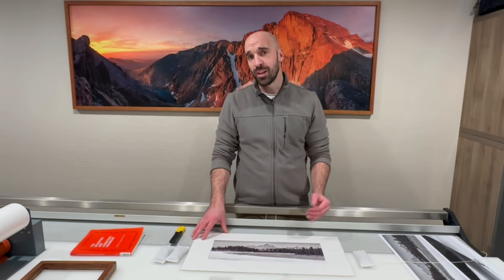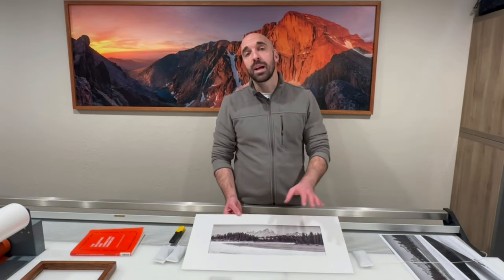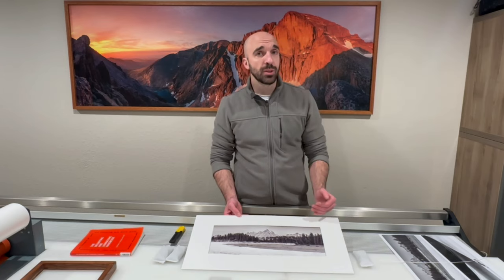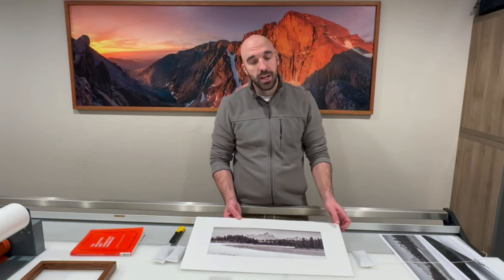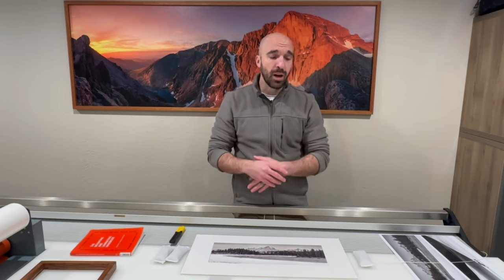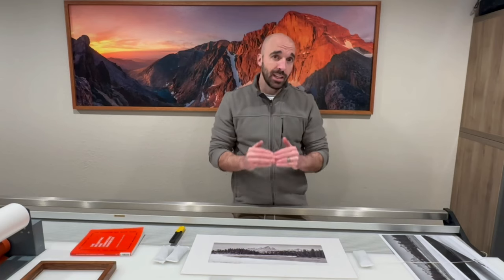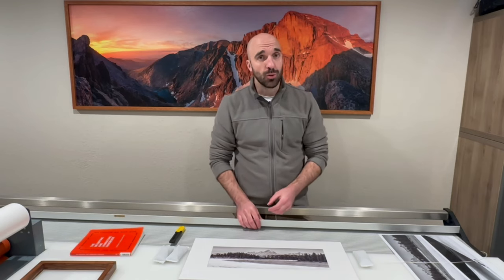Now if you're wondering what optical center is and why you'd care when mounting your prints, here's a perfect example. This print might look like it's mounted in the center of the board but it's actually not — the bottom is three and a half inches and the top is two and a half inches. This has to do with an optical illusion where if you mount a print in the center of the board, it can look like it's hanging below the midpoint or sagging.